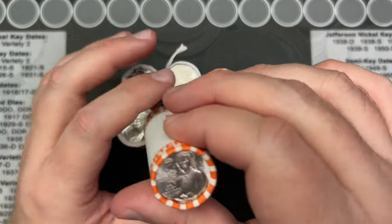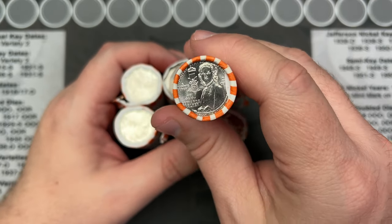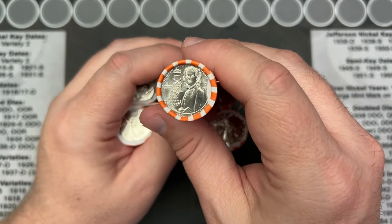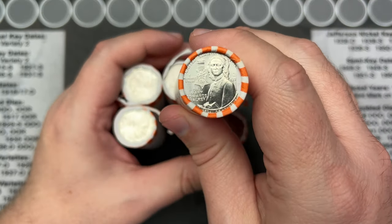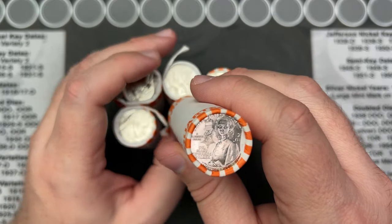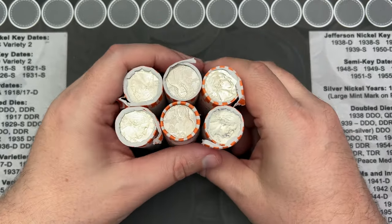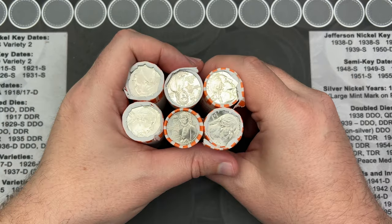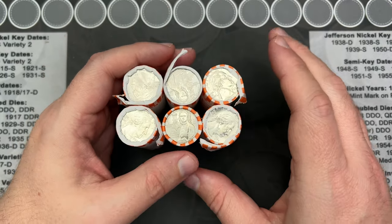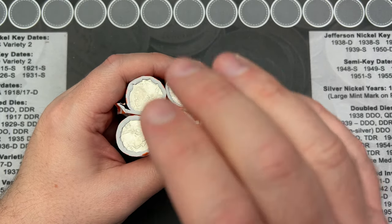I do have plenty of these. I'm selling some on eBay, but if you'd like some for a little bit cheaper than that, shoot me an email. I've got plenty of these so we can make a better deal there if you'd like some for your collection, some to hunt through, whatever.